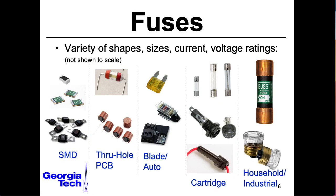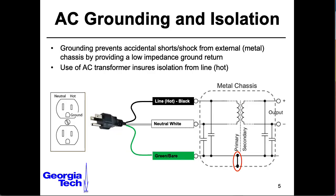In the next lecture, we'll look at the humble fuse and its various friends. And in the lecture after that, we'll look at grounding and isolation.